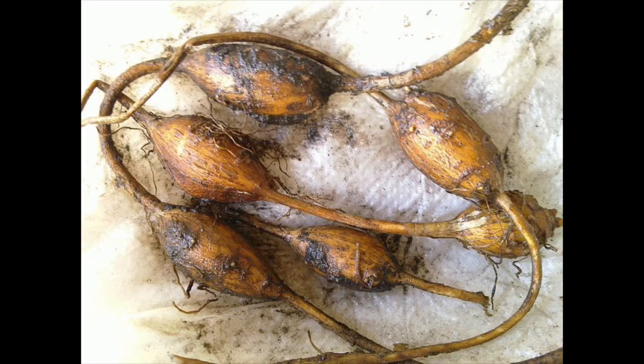Depending on what cultivar you have, the tubers are going to be from about this big to about the size of a potato. They contain 10 times as much calcium and twice as much iron as a potato the same size. They also have significantly more protein than a potato, so that along with the starch makes them a great food crop.